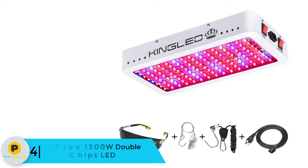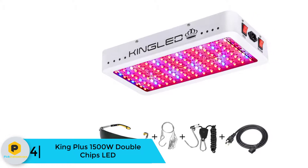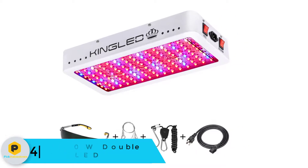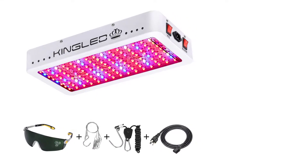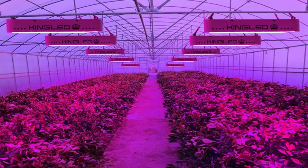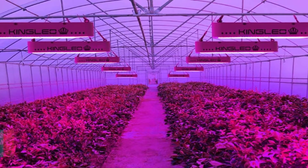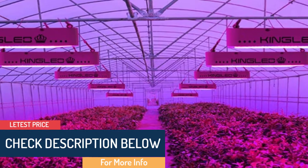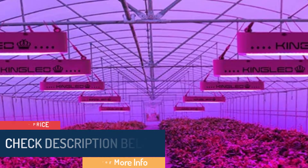Moving on at number 4, we have the King Plus 1500W Double Chips LED. The King Plus 1500W is almost identical to its bigger brother listed above — it has the same super bright double chip 10-watt LEDs and the same rugged construction. If you have a small space or require a lower wattage than the 2000W, the King Plus 1500W is a great option. Its double LEDs output more light while consuming less energy, it's cost effective, and shares the same sturdy build construction as the more powerful unit.